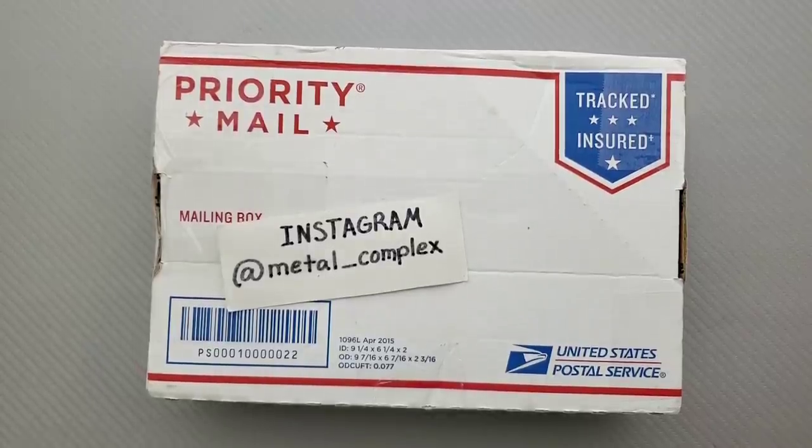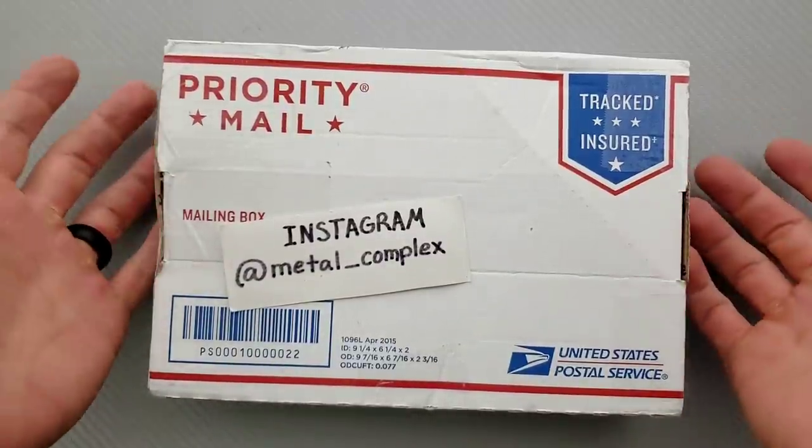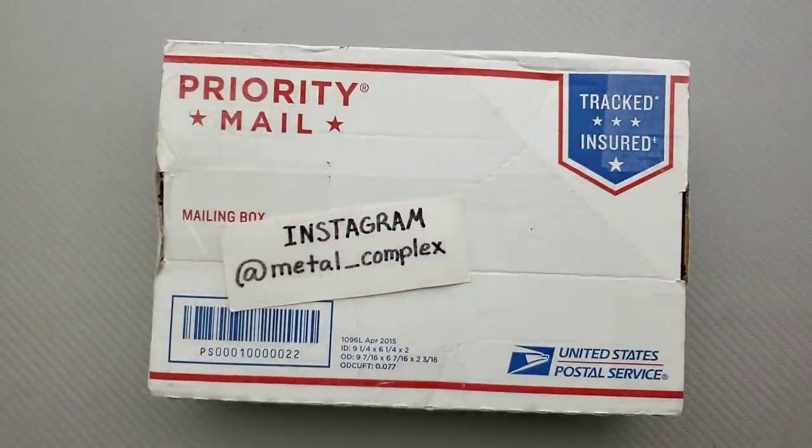What's going on YouTube? Metal Complex here, and today I've got another short little unboxing to share with you guys. No idea what's in here, but we're going to find out together. Thanks so much to my generous patrons who are supporting me right now. If you'd like to check out my Patreon, there's a link for it right down in the description.